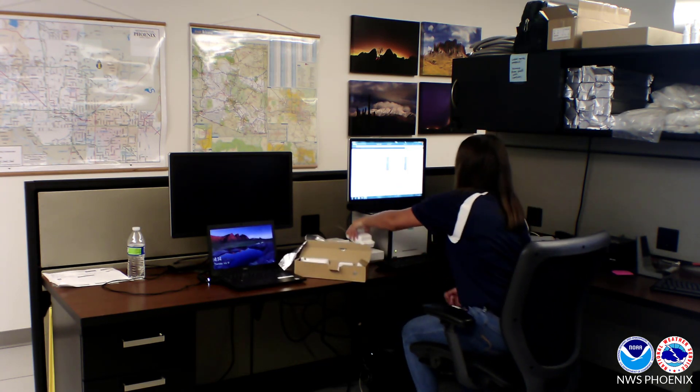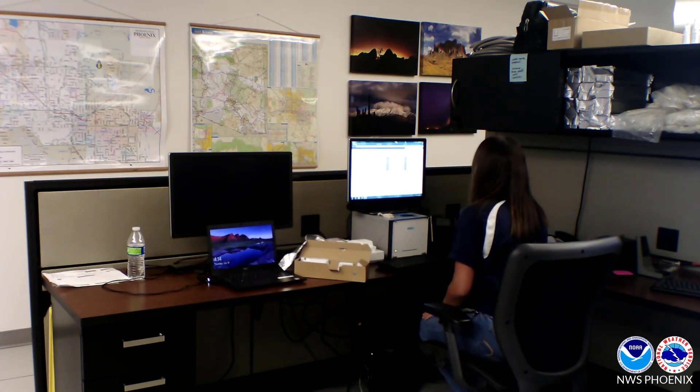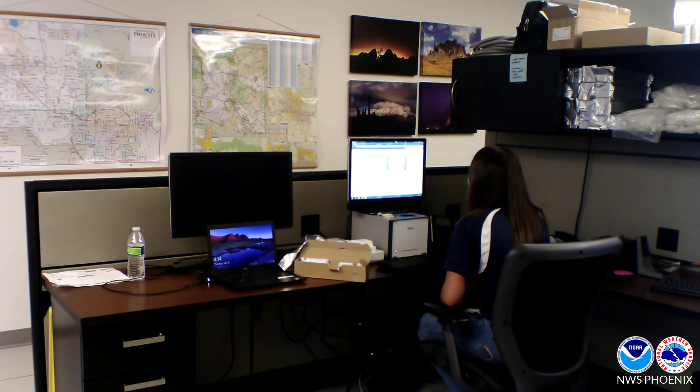The first thing that we do is open the radiosonde package and place it on the device to register and prepare the instrument for launch. It takes a while for the device to be calibrated.